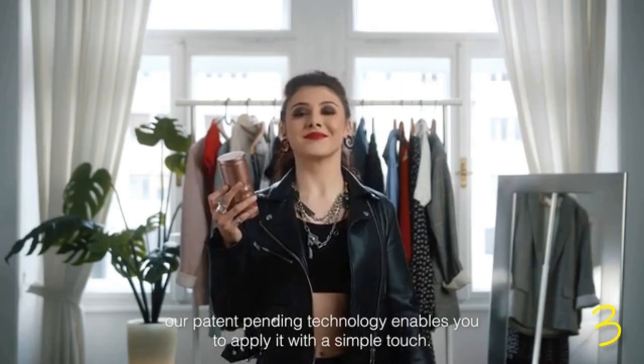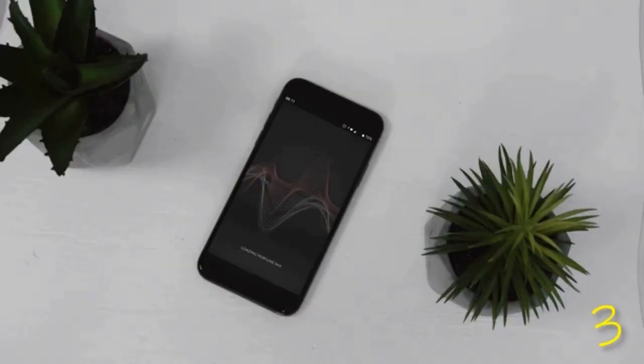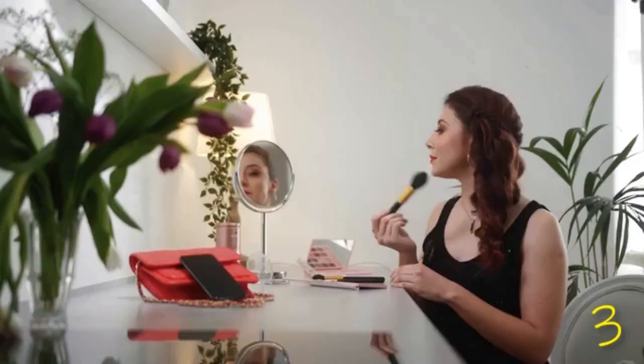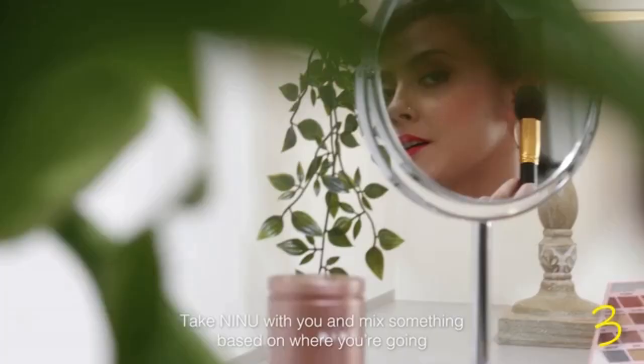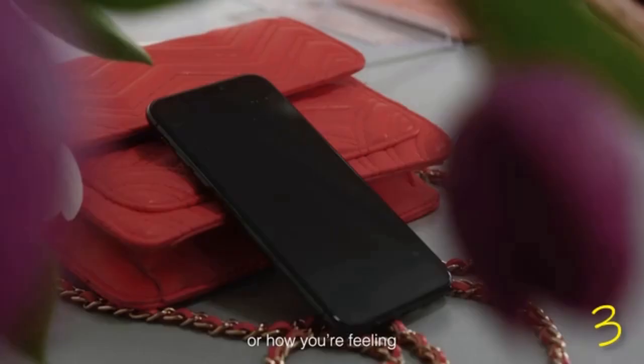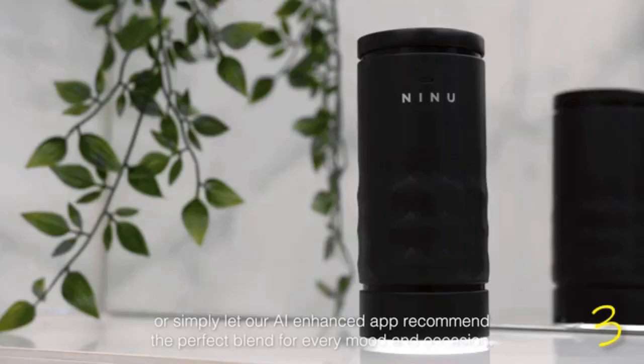Through the companion app, you have complete control over your scent. Too intense for work? Tone it down. Off on a night out? Spice it up. Take Ninu with you and mix something based on where you're going or how you're feeling. Or simply let our AI-enhanced app recommend the perfect blend for every mood and occasion.